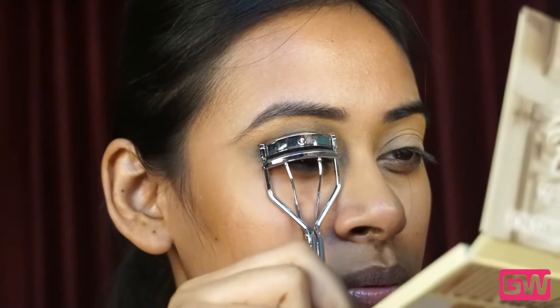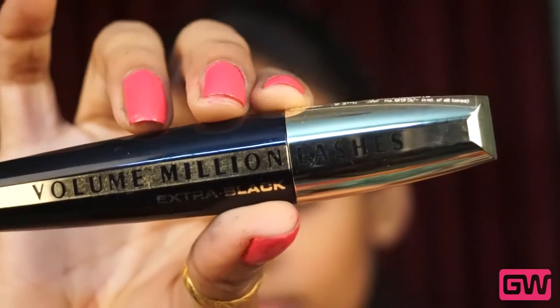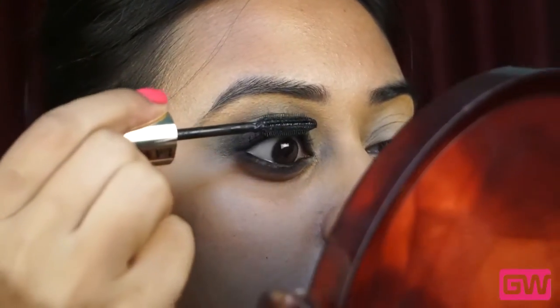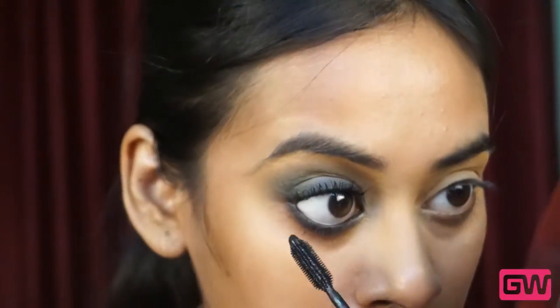Next, I am curling my lashes and using the L'Oreal Paris Volume Express Mascara. For this look I need tons of mascara because Deepika had fuller and voluminous lashes in that look, and I am also applying it on my lower lash lines.